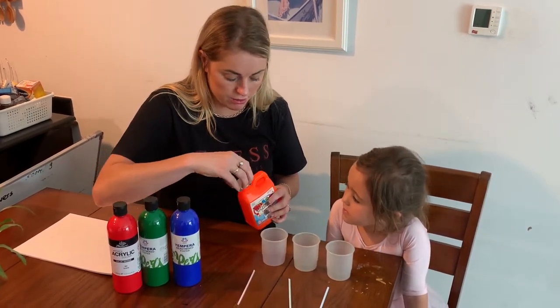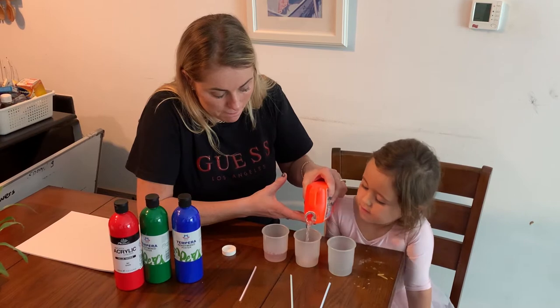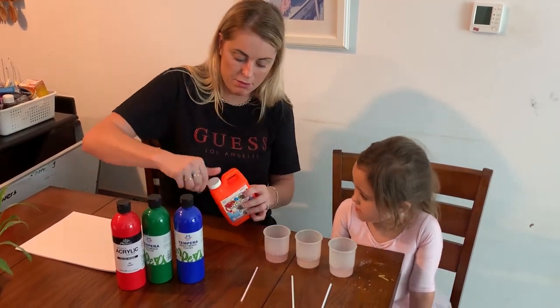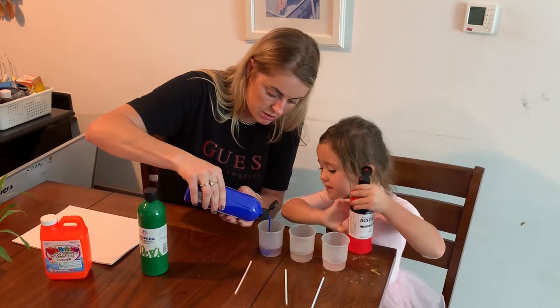I'm going to pour a little bit of bubble solution in each cup — about a third to a quarter of a cup — and then you want to put some paint in each cup. Watch how much I put in, just like that.